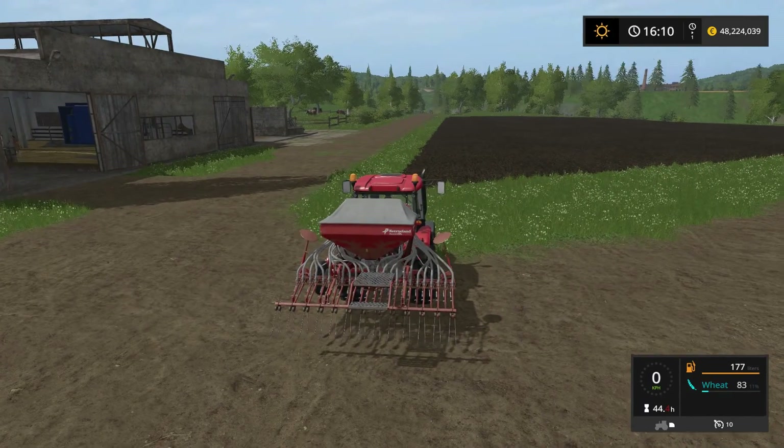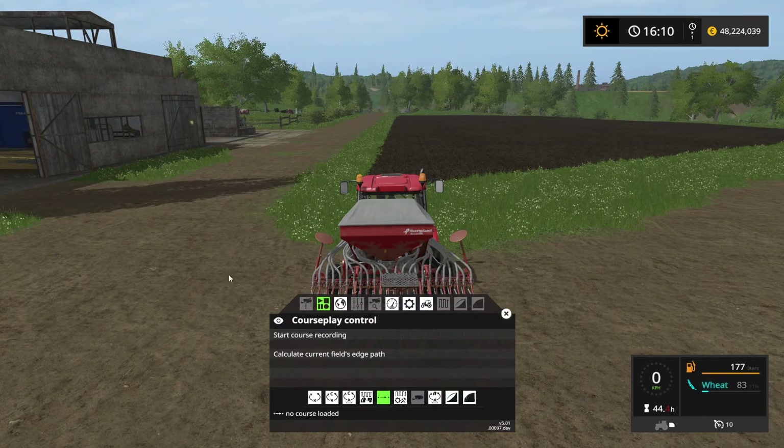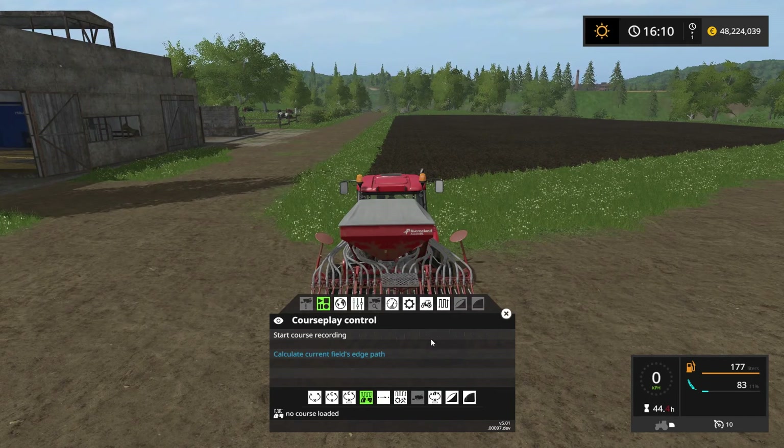Let's start off by setting up a course for seeding field number 14. Let's open the Courseplay HUD by clicking the right mouse button. We want to be in the fertilize and seeding mode, which is this button here. By clicking that one, we activate the course generation button.